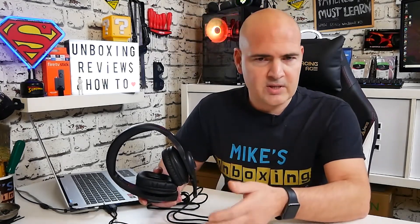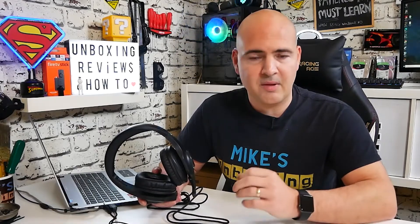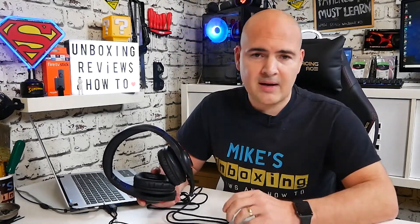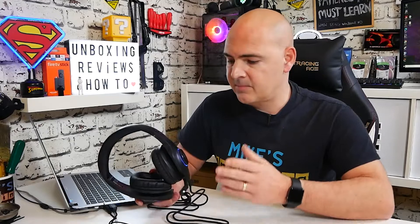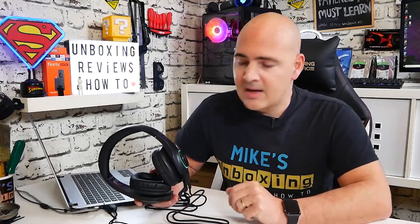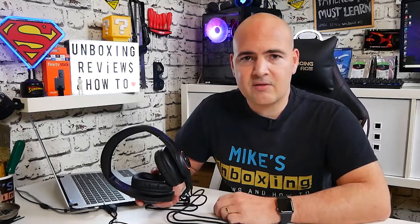After listening back, the microphone sounds pretty decent — there's a limited amount of noise cancellation that drowns out background fan noise and other ambient sounds, so you mostly just hear your voice, which is exactly what it's meant to do. Overall for 20 pounds you can't go wrong: really nice crisp sound, good bass, great for movies, music, and gaming, built-in microphone, RGB lighting, and compatibility with multiple devices. Let me know what you think in the comments — I've been Mike from Mike's Unboxing Reviews and How To. Thanks for watching!